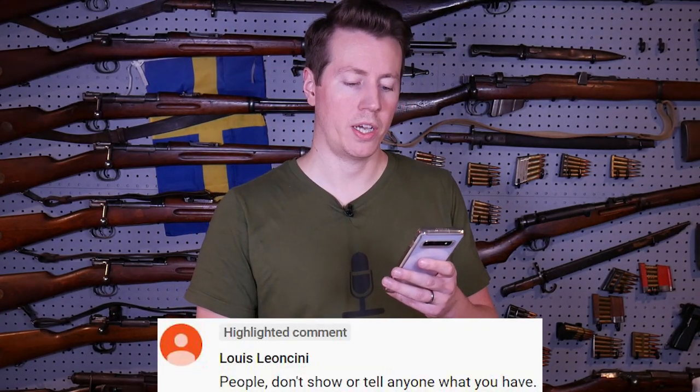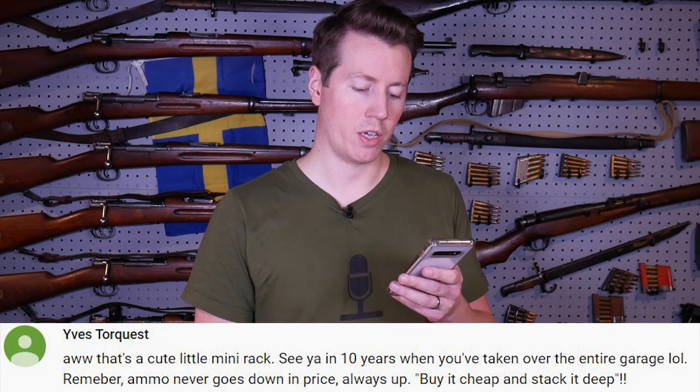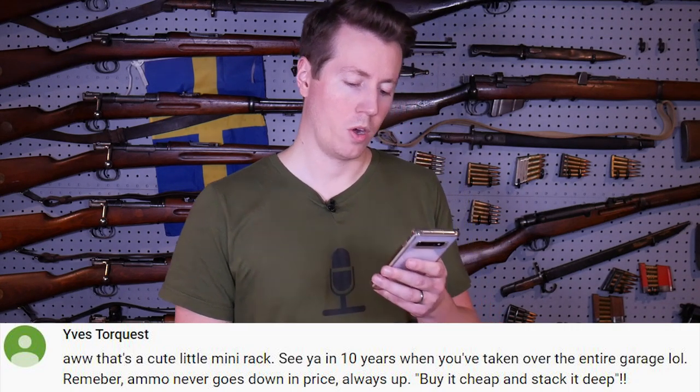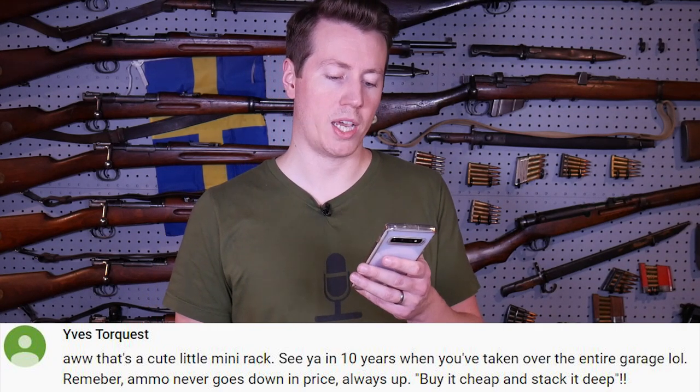Someone said 'People don't show or tell anyone what you have' — well, that's kind of what I do. 'That's a cute little mini rack. See you in 10 years when you've taken over the entire garage.' And: 'Remember, ammo never goes down in price — always up. Buy it cheap, stack it deep.' That's pretty good advice with the ammo, but I can't take over the entire garage — my wife likes parking in the garage.